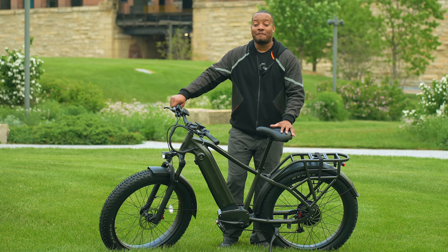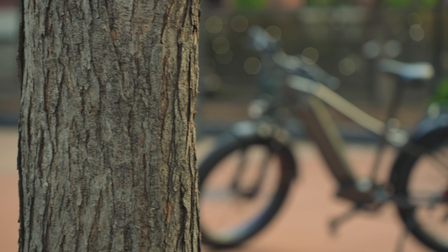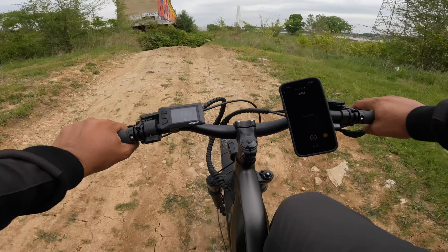This is a big boy right here. This is the first fat tire electric bike coming from Ride One Up, and this is their Rift electric bike. The reason why this frame is so big and robust is because this bike is made for on-roading and also off-roading.